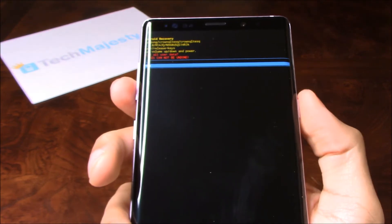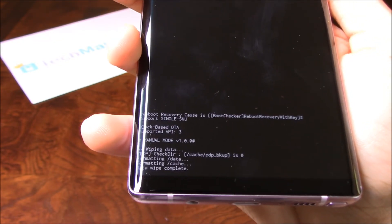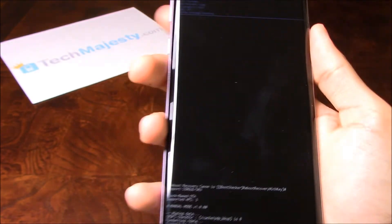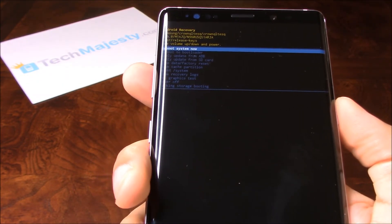Then click on Yes. And then you will see it says data wipe complete. So once you go ahead and do that, then you will go ahead and choose the Reboot System Now option.